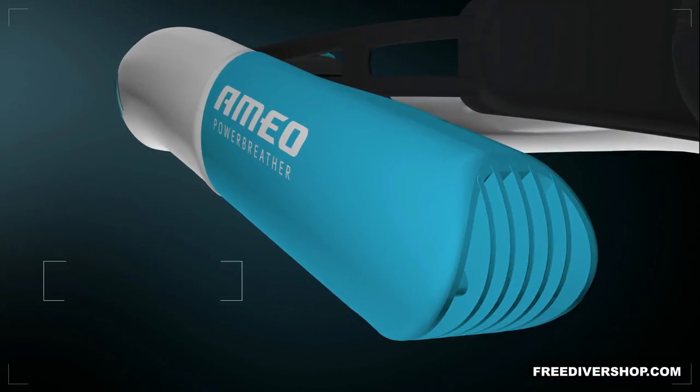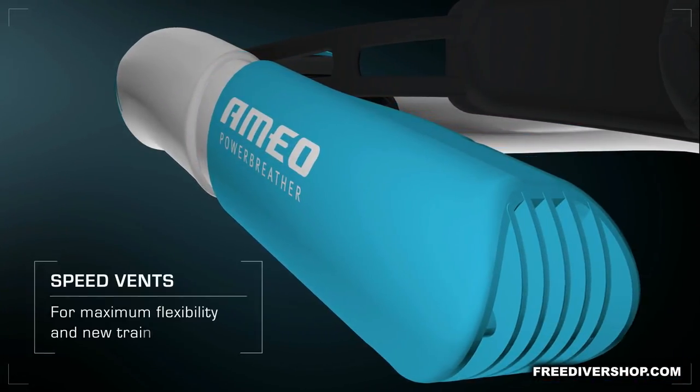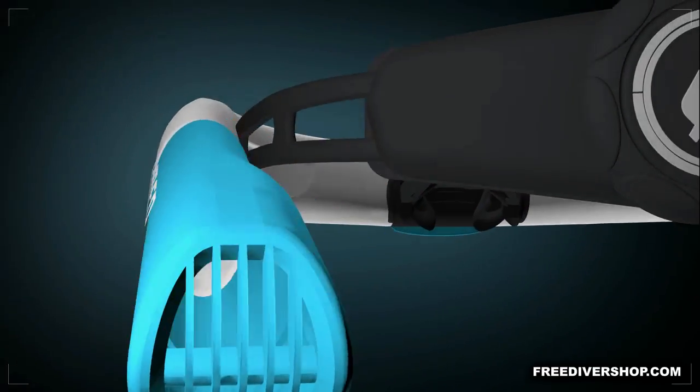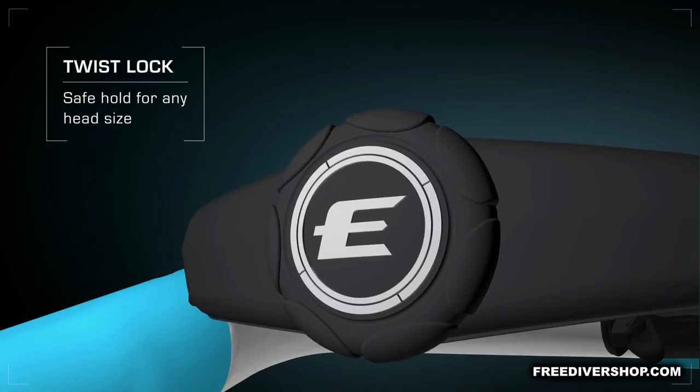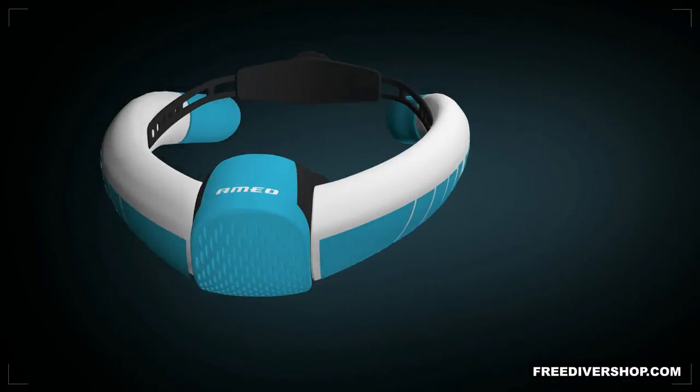Variants for pool and open water, as well as with different breathing resistance, are available. The twist-lock system provides safe hold for any head size. One single action is all it takes.